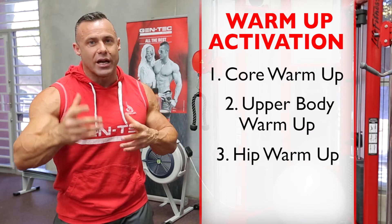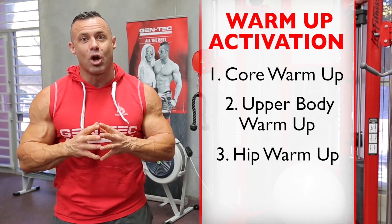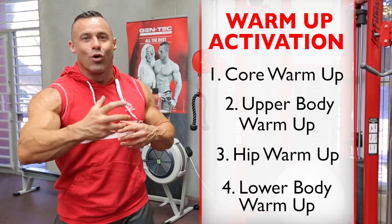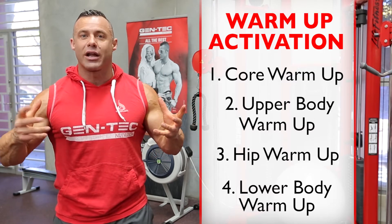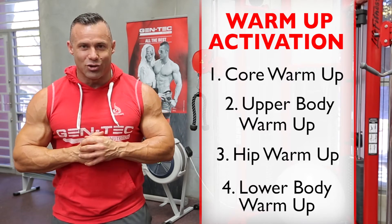Warm-up number three, we're working on the hips to warm up all of the muscles around the hip joint and the hip girdle. Warm-up number four, we're going to warm up the lower body — quads, hamstrings, glutes, calves, and all of the joints and stabilizing muscles. You can group all of these warm-ups together for a big workout, or do them in sections to warm up that area. Let's get ready to train.